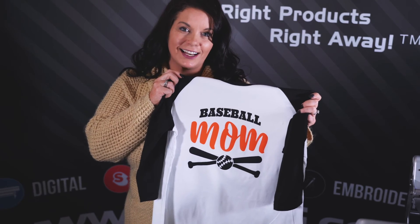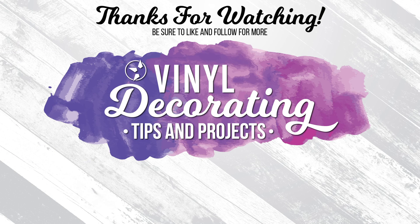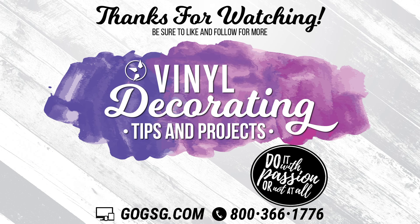And now my multi-color design is in the exact location I wanted it to be. Thank you for watching. Be sure to follow me on Facebook, Instagram, and Pinterest to see more of my vinyl decorating tips and projects. I would love to see what you're working on, so make sure and tag me. See you next time.